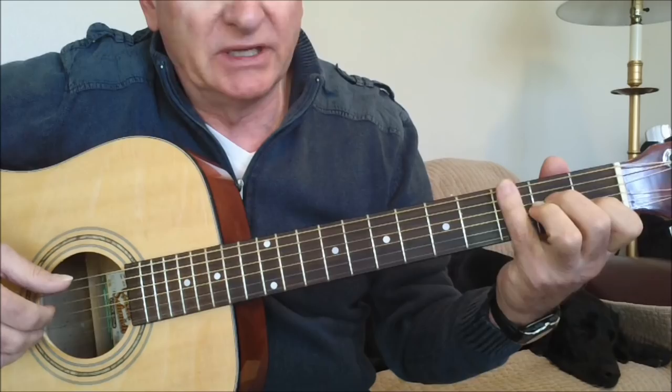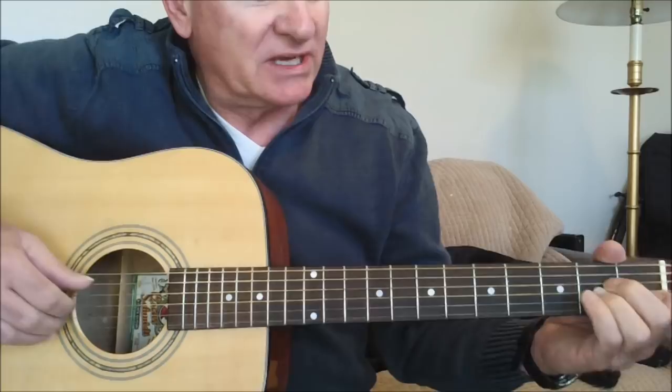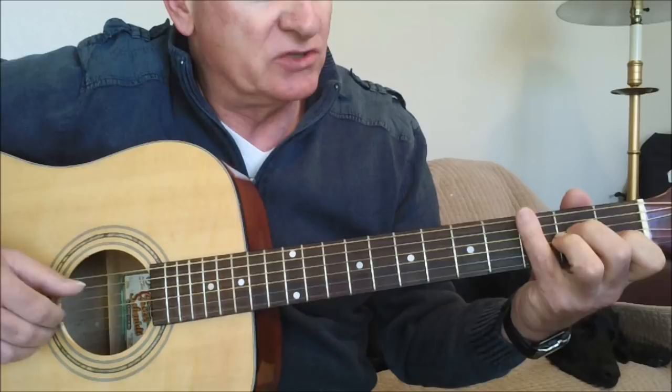I am muting with my little finger here, but if you use a thumb pick, you can mute with the palm of your hand and you get a really nice sound. I don't use a thumb pick anymore, so I use some different techniques, one of which is to use my little finger.